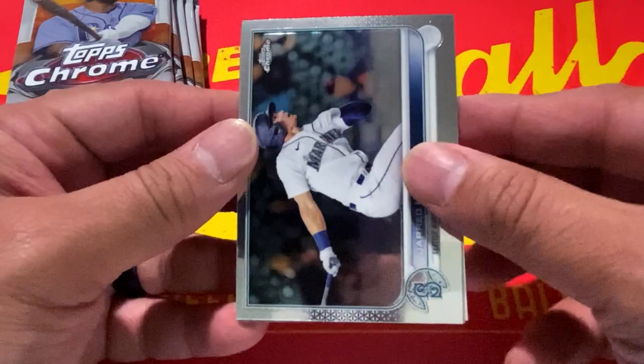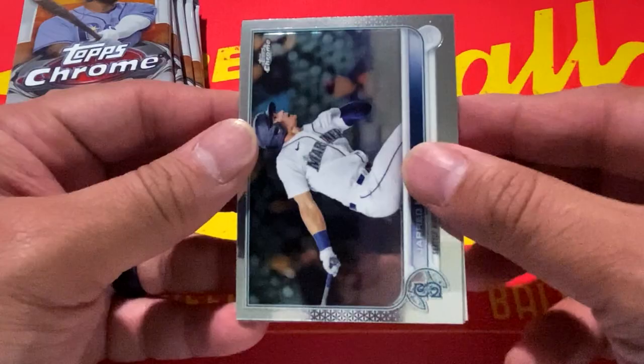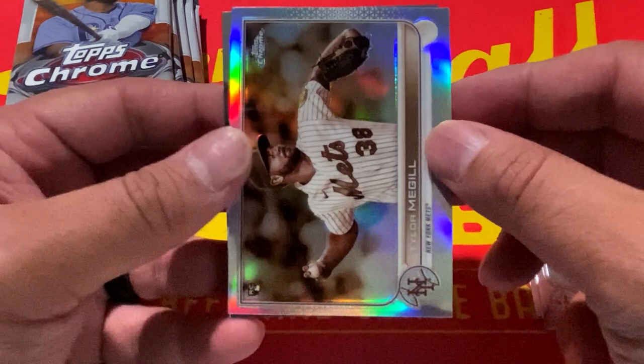All right, we're going to kick off pack number one with Jared Kelinek, followed by Yordan Alvarez. We have a sepia of Tyler McGill and Trevor Story rounds out that pack.